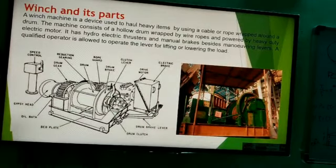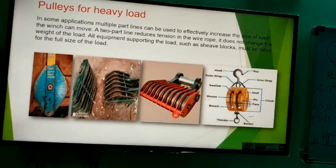As you can understand, it's a cylindrical drum with an electrical motor operator — an electric motor drive. It has a manual braking system. It has a qualified operator. Similarly, there are pulleys — two types: guide pulleys and snatch pulley blocks. The winch rope is guided by the guide pulley blocks, and the snatch pulley blocks are used for load sharing.